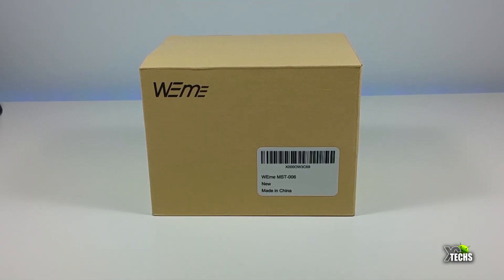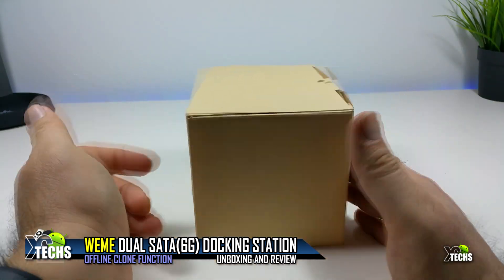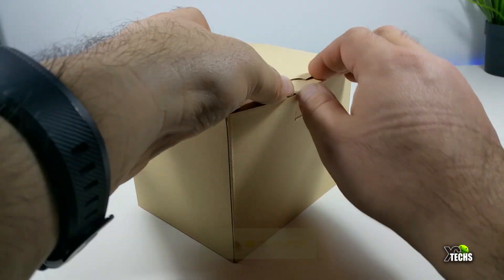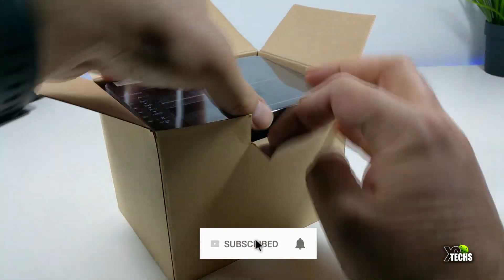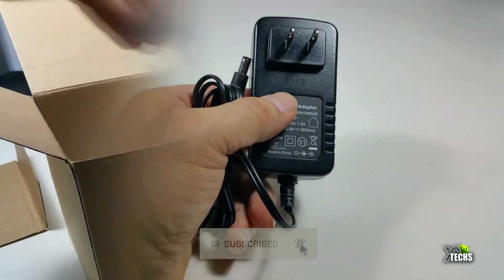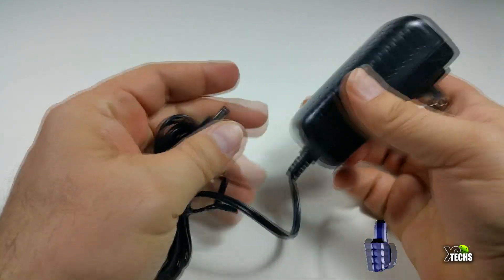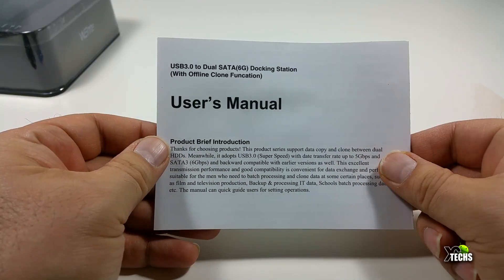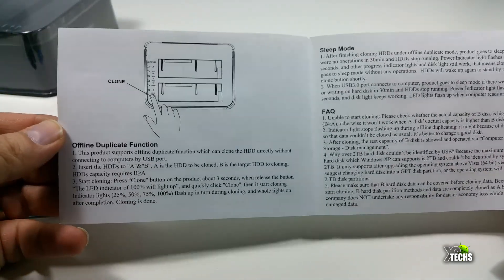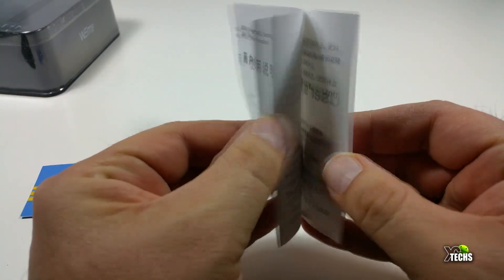Thank you for visiting our channel. Today I came out to review this beautiful docking station — this is not just a docking station, it will do more. The box is nicely designed with one writing on the front. Inside, the components include the actual docking station, a power supply which is 12 volt 3 amps — a little big, created for Canada and the United States — and a user manual with information in English on one side and Chinese on the other.